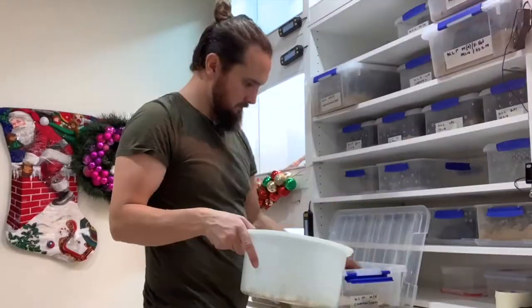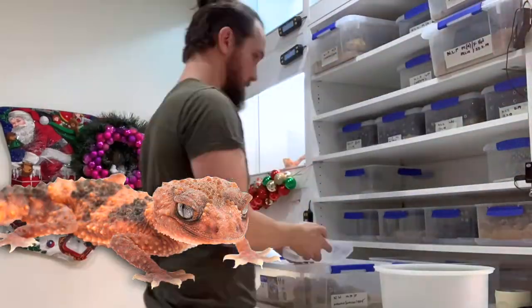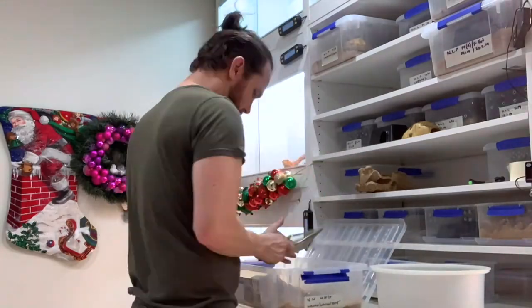I've taken the opportunity here to quickly go through the smooth knob tails and the wheeler eye — just have a quick egg check, spot clean, and give them a feed as well.